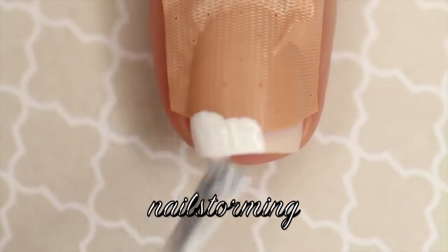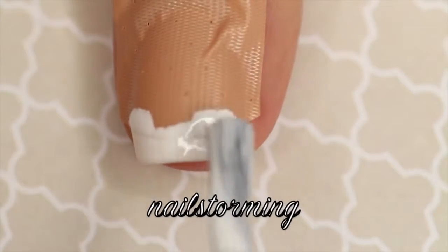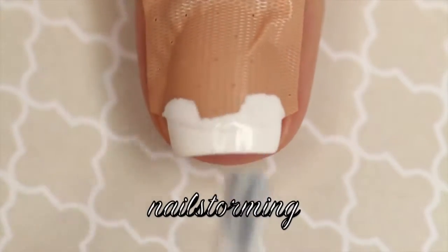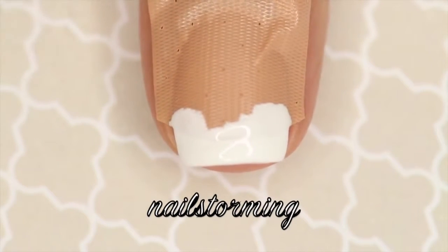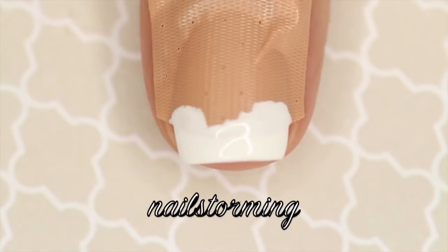Then just using a regular band-aid, I'm going to put that on my nail. You can put it a little bit lower if you want it to be thinner, or higher if you want your French to be thicker. Then paint white polish right over it. Then I'm going to use a pair of tweezers to gently remove the band-aid from my nail.